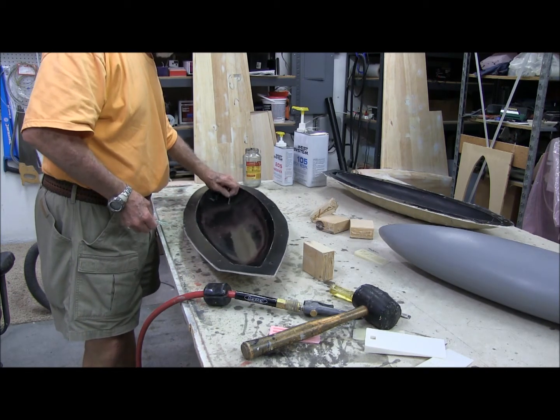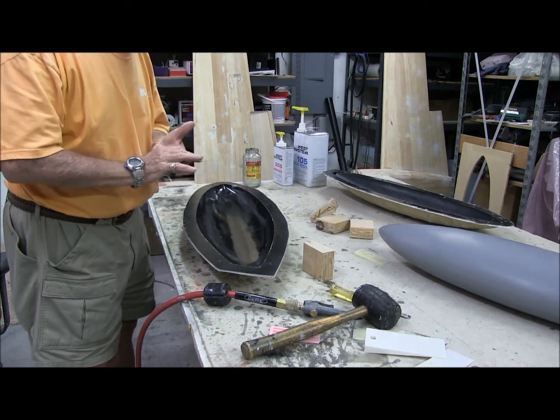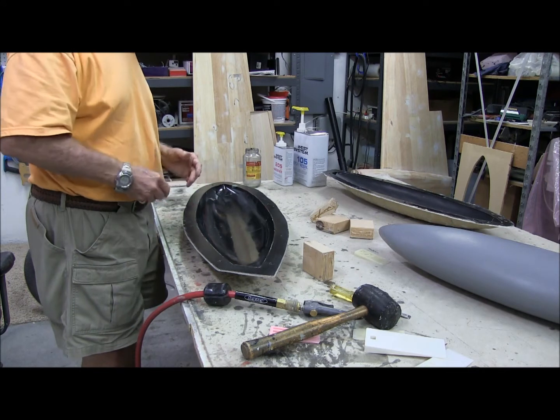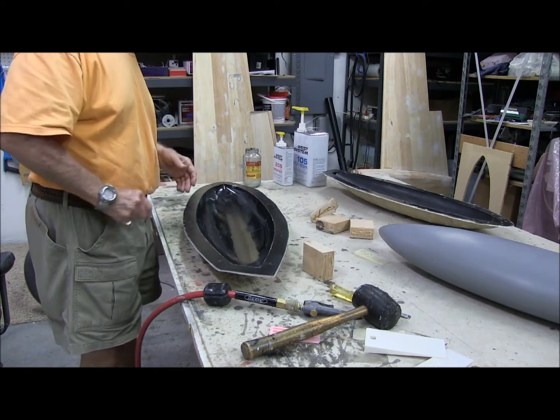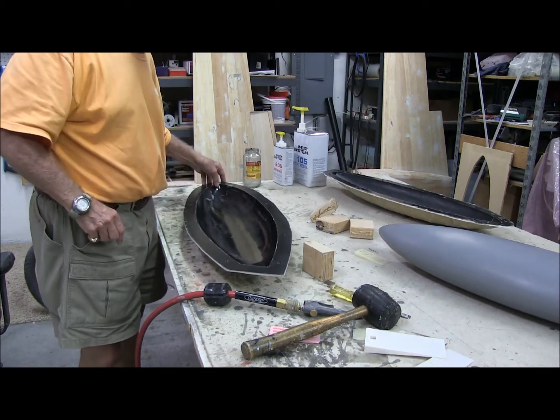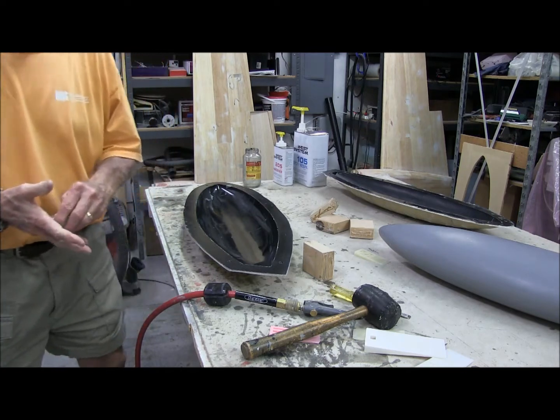I'm happy to say I'm ecstatic with the results, and we'll go from there. Next time I'll get these all cleaned up, and then we'll wax and PVA them, and we'll lay up a couple of tip tanks and see where it goes from there. Thanks, guys.